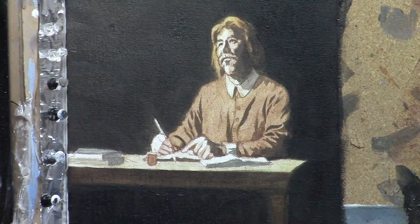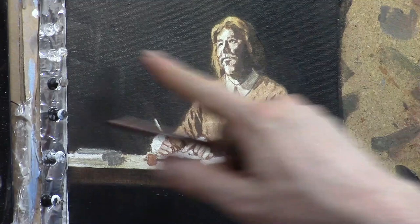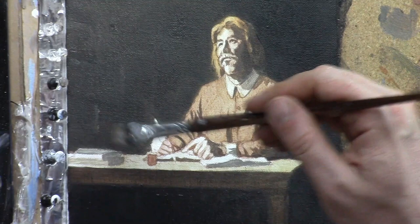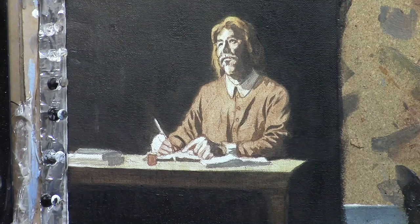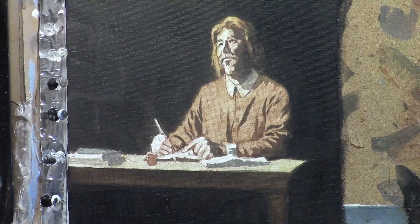Using the thin edge of the brush just to establish a few suggestions of bricks on the wall — in a few little locations I'm just touching in some vertical and horizontal strokes, all kind of at an angle. I want to create the perspective idea that the bricks are going behind him toward a vanishing point off the edge of the picture plane. I want to portray the idea of bricks behind him because he was in prison.